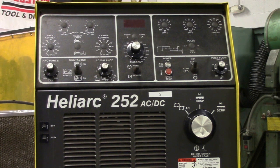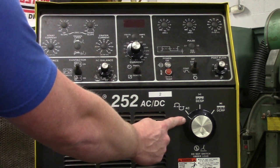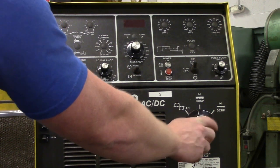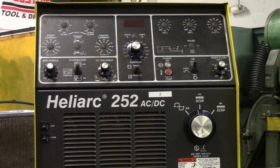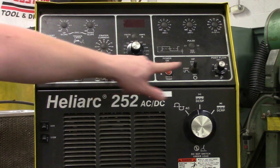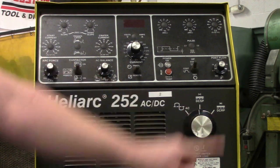True or false, this ESAB is ready to correctly weld steel. False — I moved this over to AC. This is not what you weld steel with; it's what you weld aluminum with. So we're going to switch this back to direct current electrode negative, or straight polarity. And now you are 100% correct in machine setup for this ESAB. It's on remote, it's on remote, high frequency start, and direct current electrode negative. So you're all set.